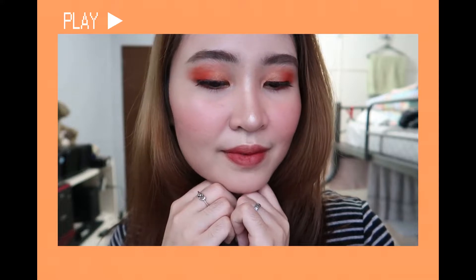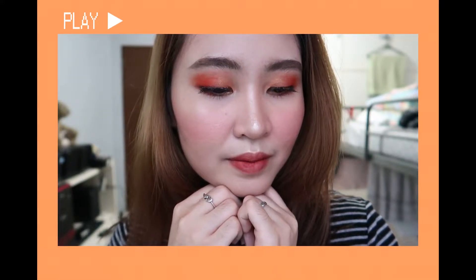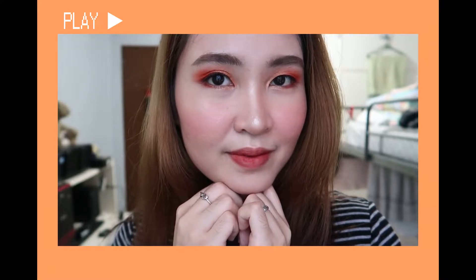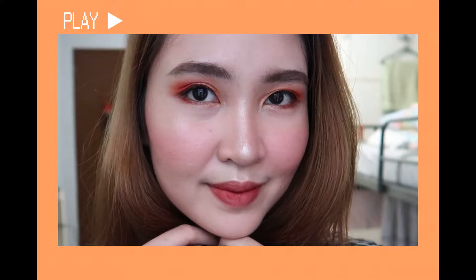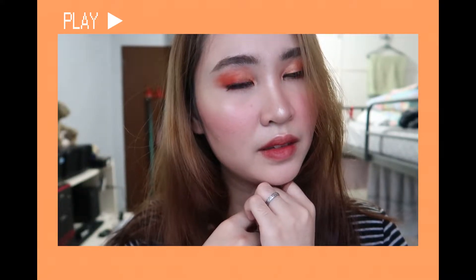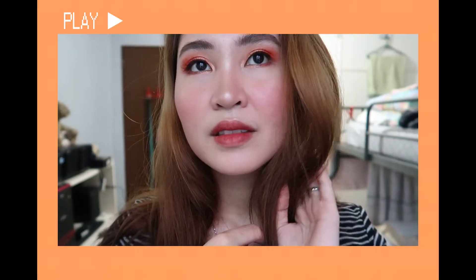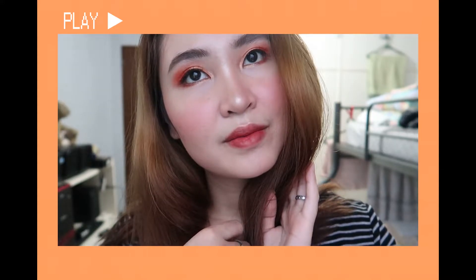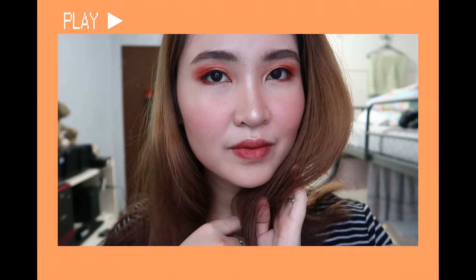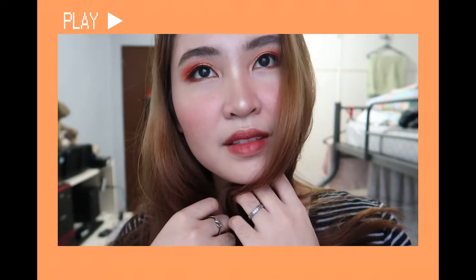Hey guys, it's Camille again and welcome back to my channel. I'm finally back with another makeup tutorial. In today's video I'm going to create this orange sunset makeup look, so if you are interested in this look, please keep on watching.